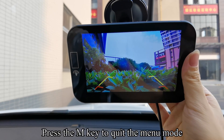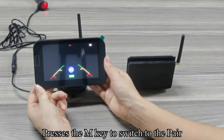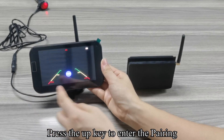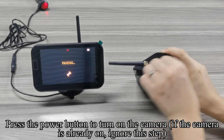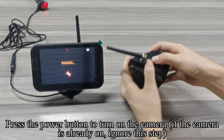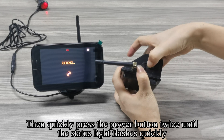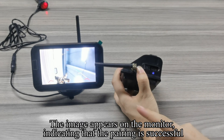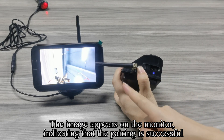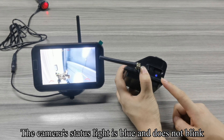Press the N key to quit the menu mode. Press the N key to switch to pairing, then press the up key to enter pairing. Press the power button to turn on the camera; if the camera is already on, ignore this step. Then quickly press the power button twice until the status light flashes quickly. The image appears on the monitor indicating that pairing is successful — the camera's status light is blue and does not blink.